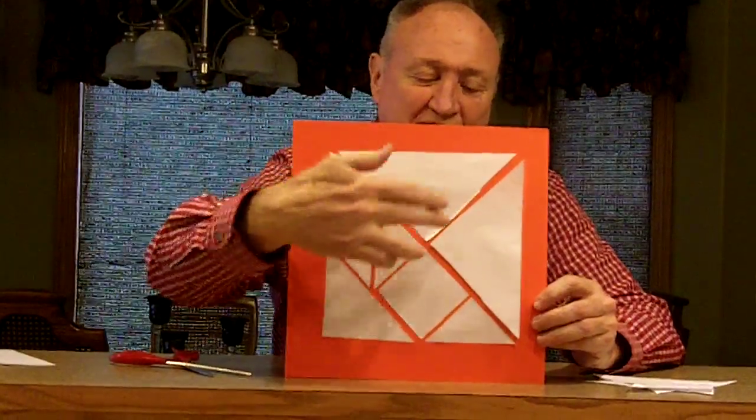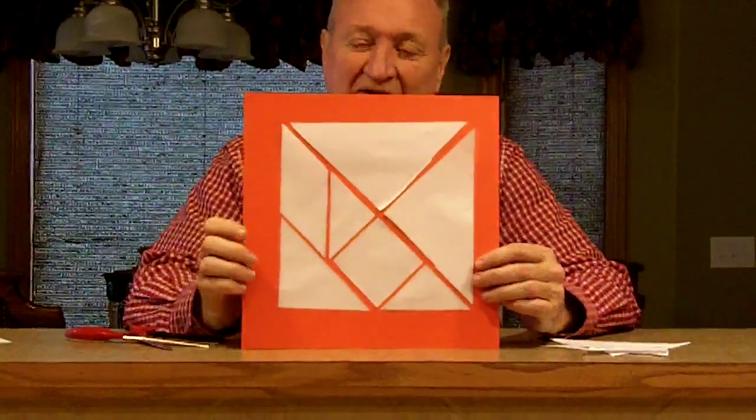Here's what you should have come up with, or something similar, to get the seven tangram pieces. As you notice, I have one, two, three, four, five, six, seven pieces — which are tangrams. They put together to make the square, but it's always kind of a challenge to do that.